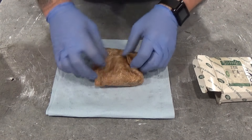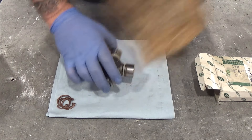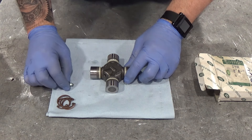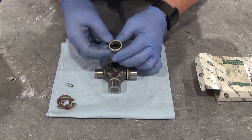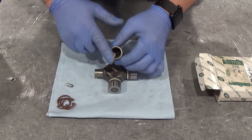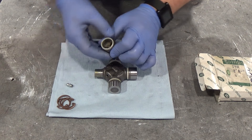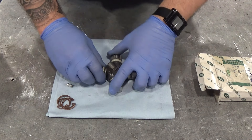Take the new hook joint out of the packet along with the new circlips, and if there's a grease nipple fitted, take it out and put it somewhere safe. Have a look at each cup and its needle roller bearings, making sure they're all there and complete. If you put a little bit of grease in the cups over the needle rollers, it will help to keep them in place when rebuilding the joint and prevent you from searching for them when they all drop out.